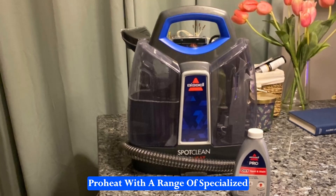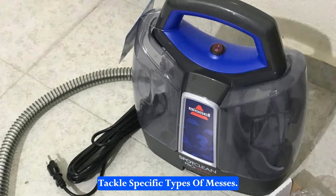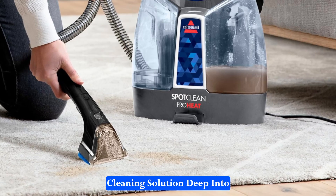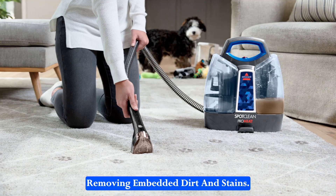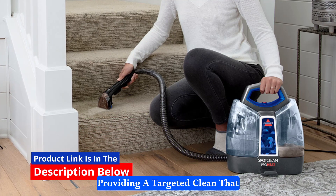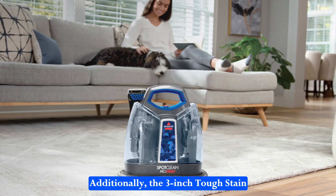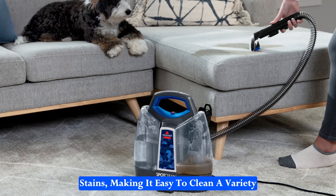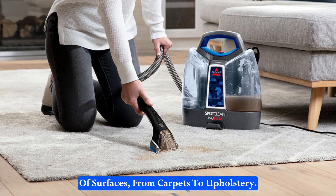Bissell has equipped the SpotClean ProHeat with a range of specialized tools, each engineered to tackle specific types of messes. The deep stain tool is particularly noteworthy, as it delivers cleaning solution deep into the carpet fibers, effectively removing embedded dirt and stains. This tool is perfect for dealing with the most challenging messes, providing a targeted clean that ensures no residue is left behind. Additionally, the 3-inch tough stain tool is ideal for smaller, concentrated stains, making it easy to clean a variety of surfaces, from carpets to upholstery.